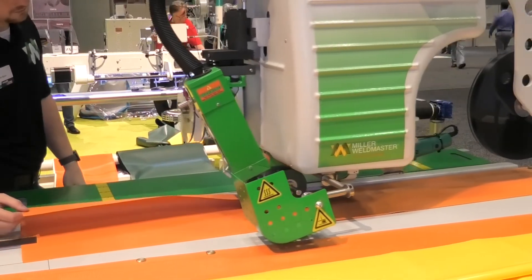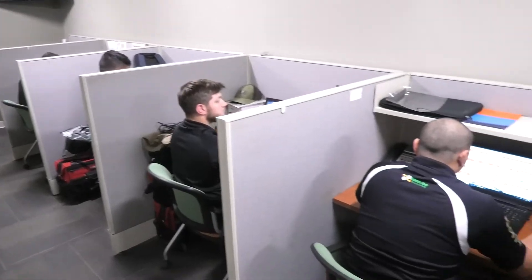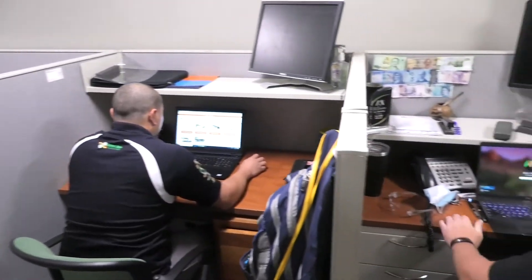In the event the heat elements fail prematurely, please contact a Miller Weldmaster representative before replacing.